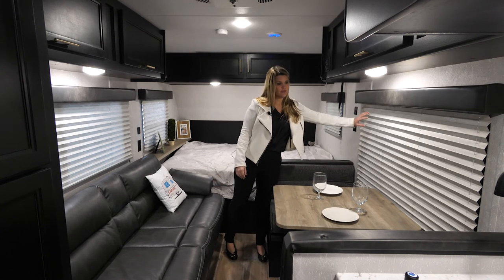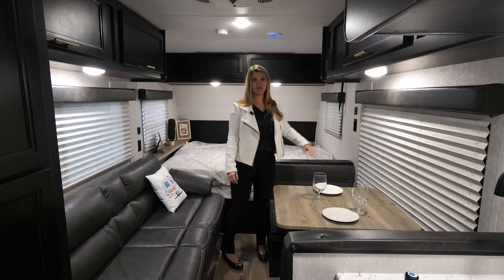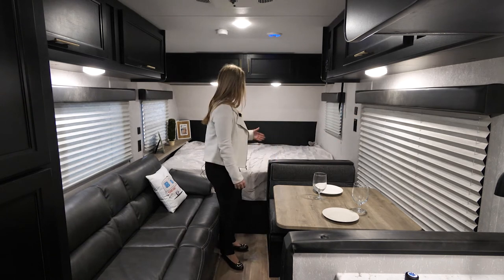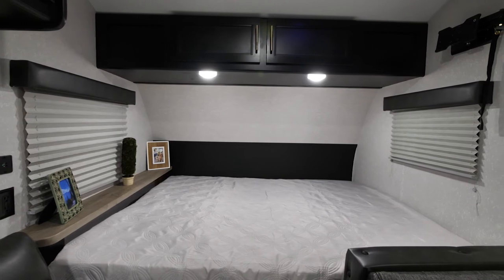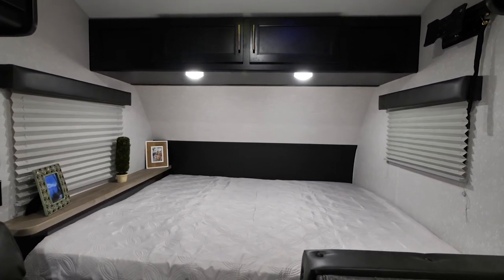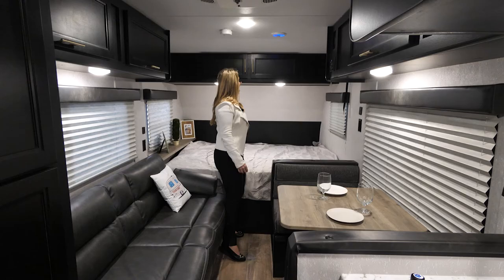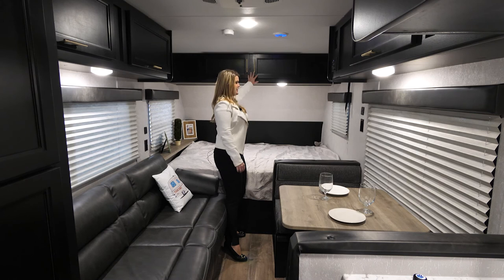You have this huge panoramic window that you're going to be able to see your campsite through if you're in a pretty location. And then your full-size queen-size bed, again with storage underneath that you can access from both inside the trailer or on the outside of the unit via the cargo door, and a full bank of cabinetry in this area as well.